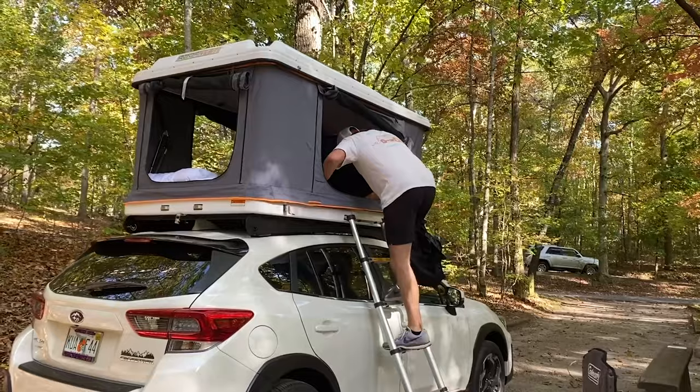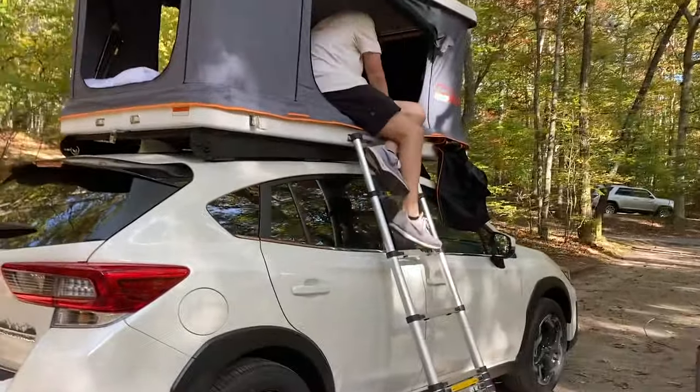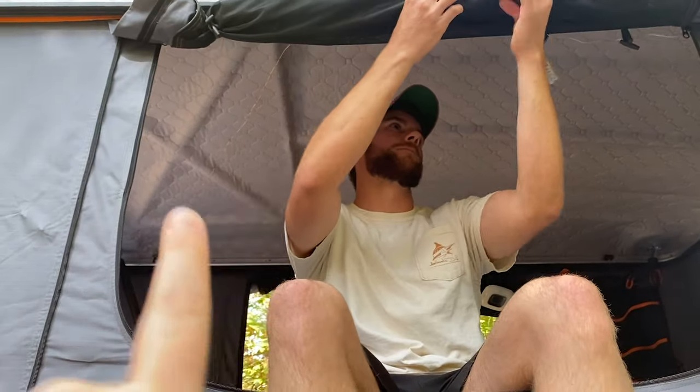As far as height goes inside the Roof Nest — I'm just under six foot and there's plenty of room to sit up without hitting your head. I think it's probably comfortable for anyone up to six-three or six-four to sit up in.